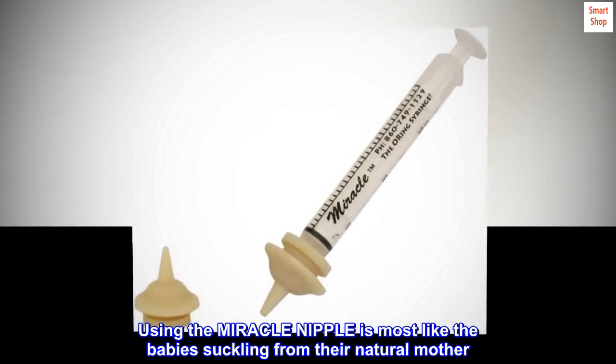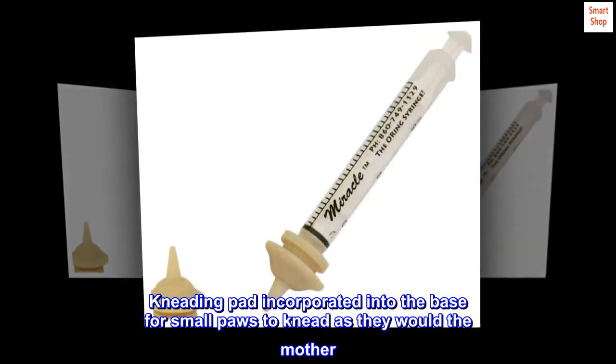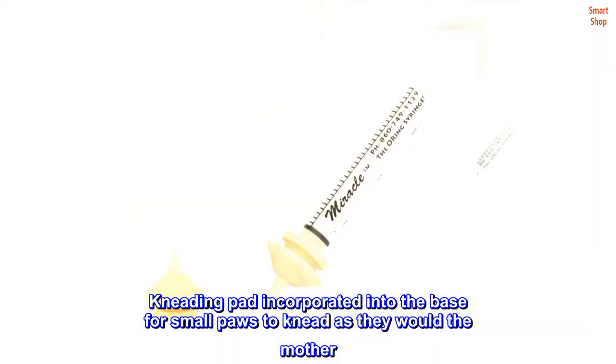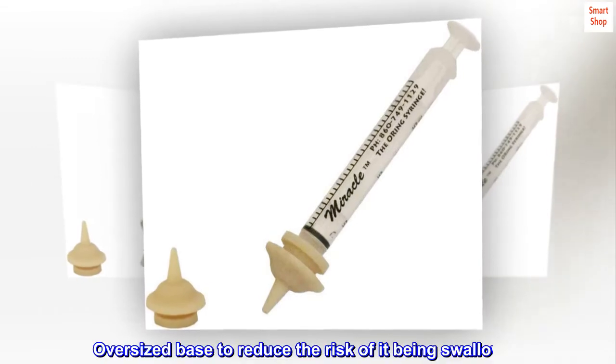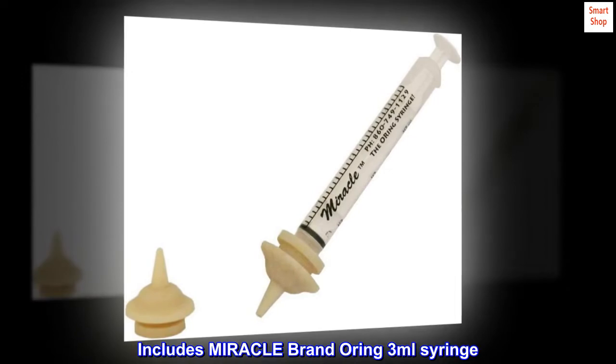Using the Miracle Nipple is most like the babies suckling from their natural mother. A kneading pad is incorporated into the base for small paws to knead as they would the mother. The oversized base reduces the risk of it being swallowed. Includes Miracle Brand 3ml Syringe.